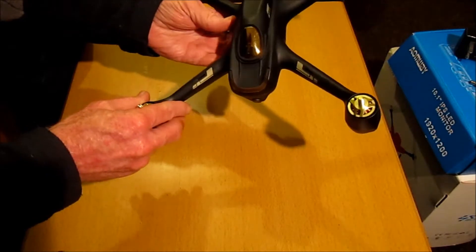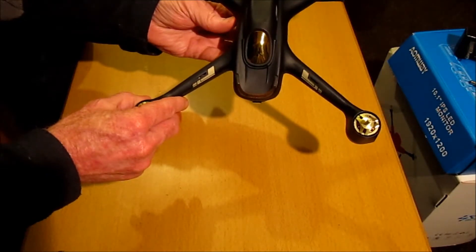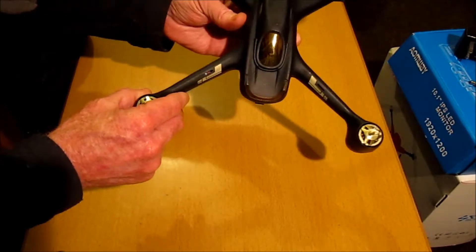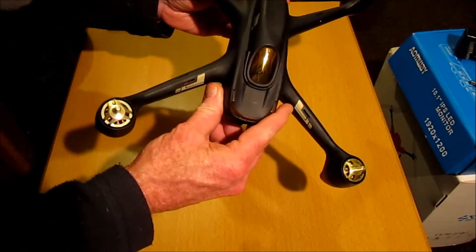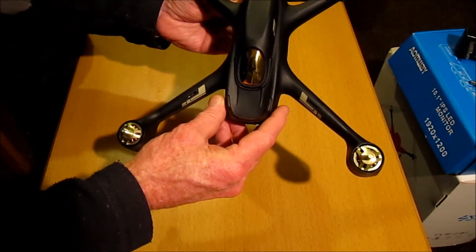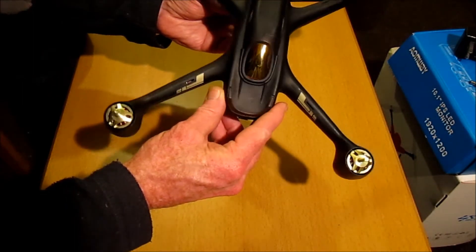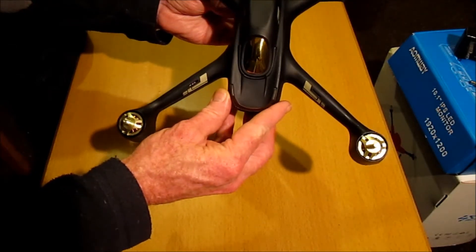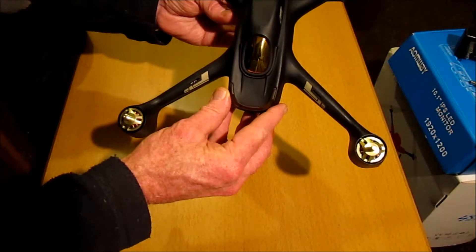Hi, thanks for joining me. I've been losing satellite signal too much and not too confident about the reliability and the stability of the shielding for the GPS module on my new Hubsan H501S.